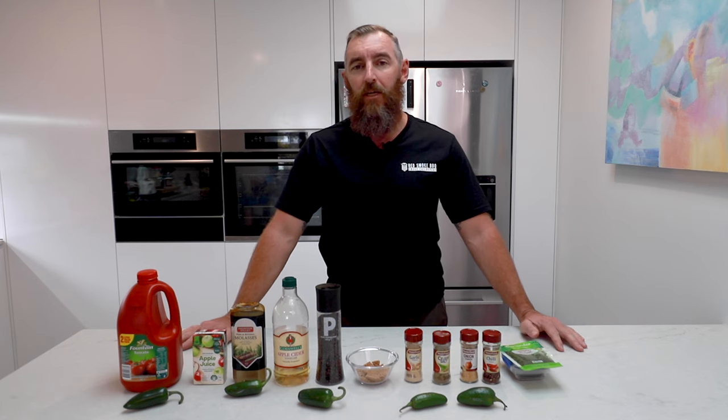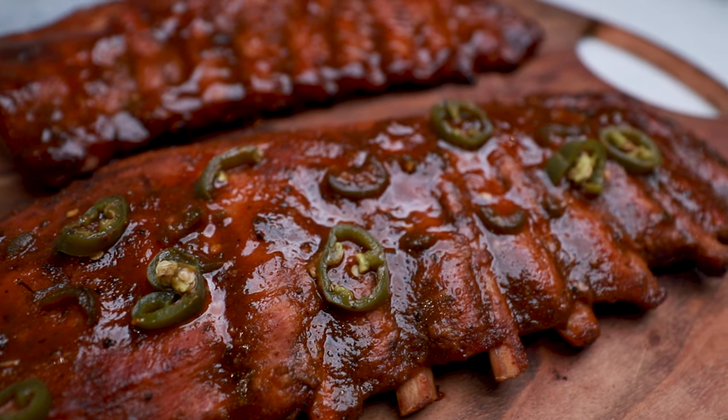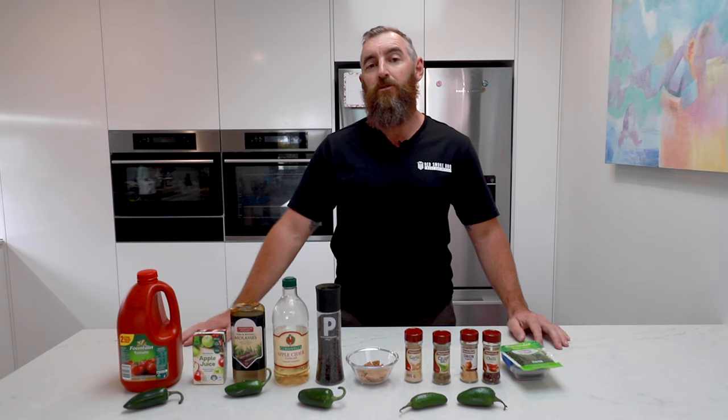But today we're going to do a classic barbecue sauce, however we're going to add jalapeño to it to make a fantastic jalapeño barbecue sauce. Now this sauce goes great really on anything — I prefer it on pork ribs myself, but anything that you enjoy barbecue sauce with that you don't mind a little bit of extra zing.